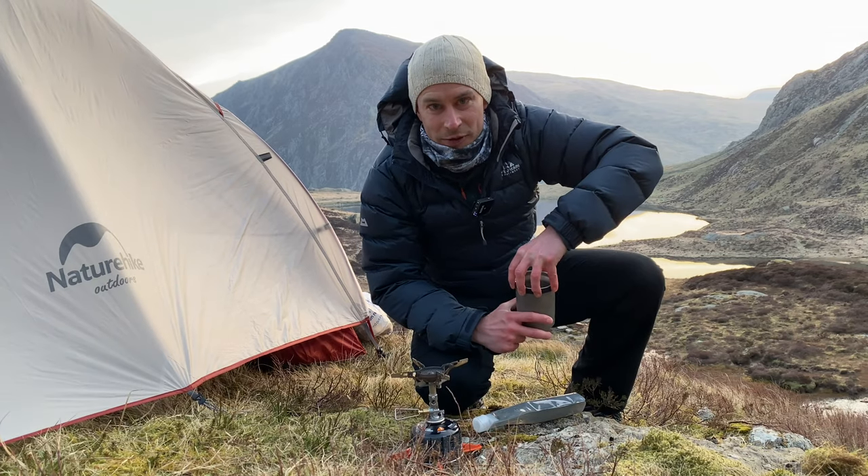I'll show you some clips from my recent trip to Snowdonia where I tested this, so you can see how it works. Right, brew time!